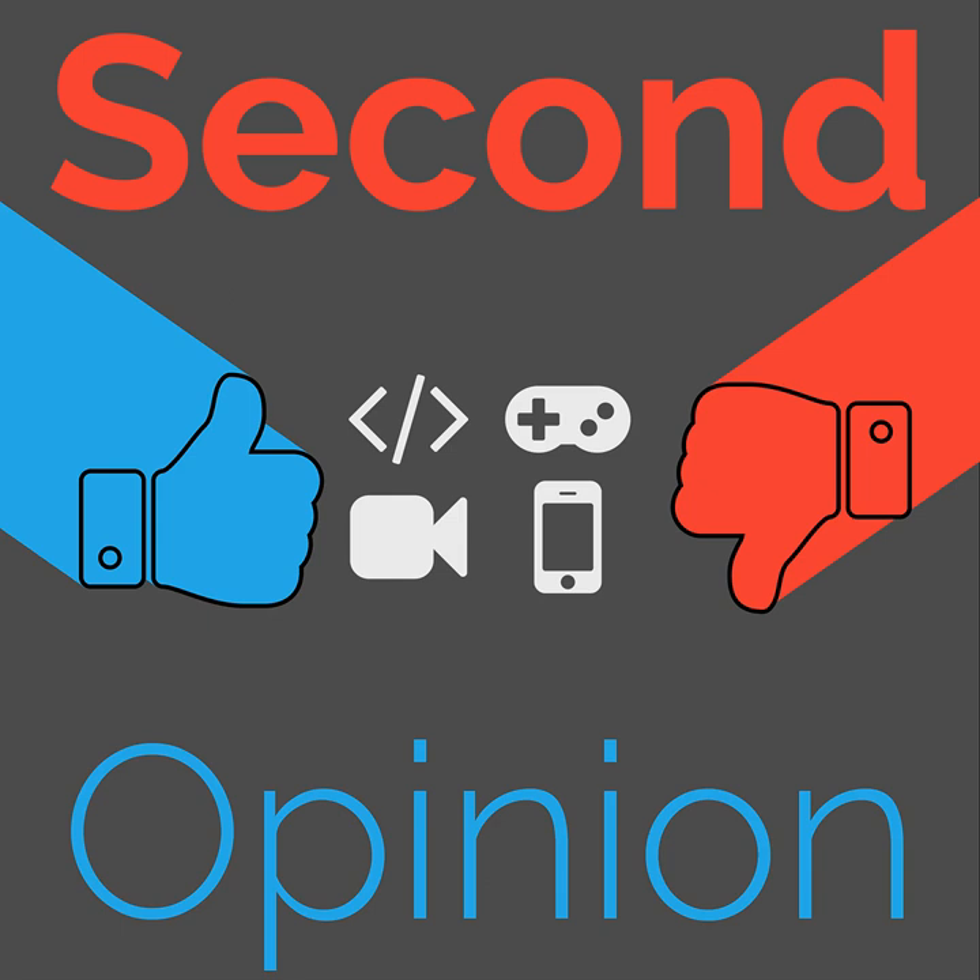Thanks for listening to this episode of Second Opinion. I've been your host Ian R. Buck. You can find me on Twitter as Ian R. Buck. This episode is released under a Creative Commons Attribution license, so feel free to use any or all of it as long as you link back to the original page at thenexus.tv/so111. You can discuss this episode on our subreddit at reddit.com/r/thenexustv, and support us financially on our Patreon at patreon.com/thenexustv. Until next time, have a good one.